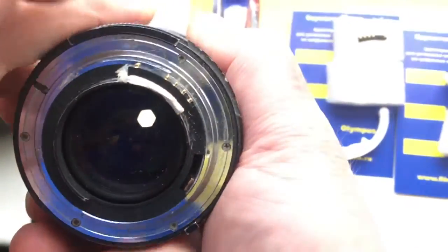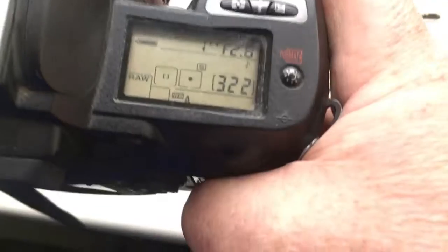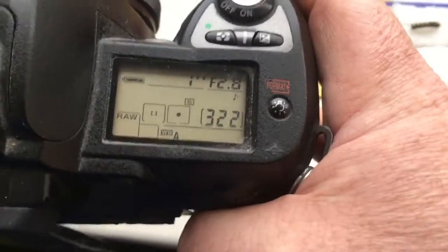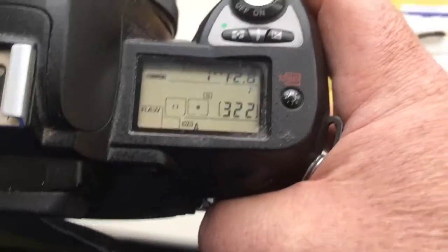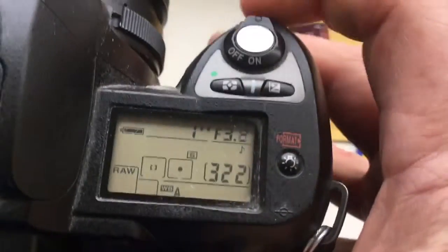This is the second chip. Look — the second chip I pre-programmed with focal length 55mm and aperture range from 2.8 to 32.